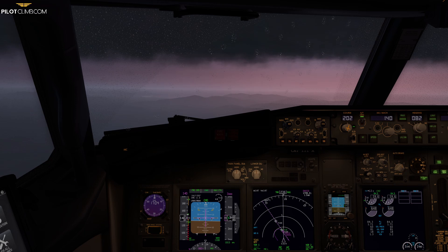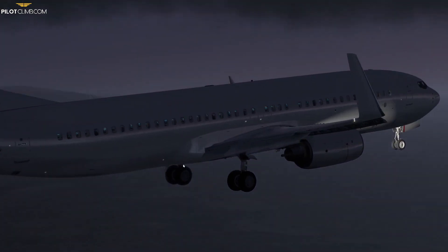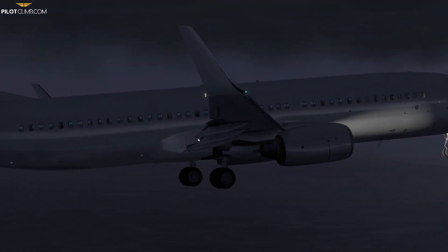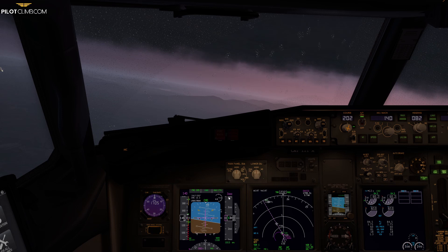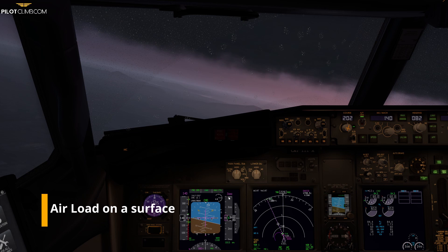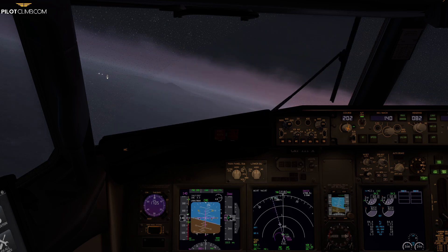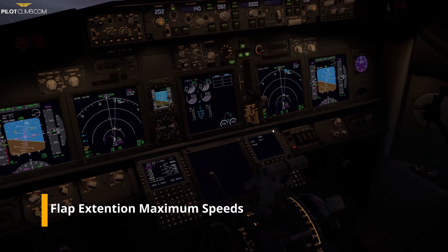What is the flap load relief? Let's look from outside. We are in a holding with gear down and flap 15, so as you can see the trailing edge flaps are already extending to flap 15. As you can already imagine, if you are driving your car and put your hand outside the window, you will see that the air produces some pressure on your hand — and the same applies to the flaps. When you are on landing, you have a maximum speed for each flap setting.